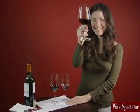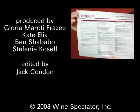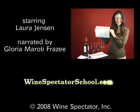Happy tasting! Get a free tasting chart by clicking the link below, or by going to the resources section at winespectatorschool.com.